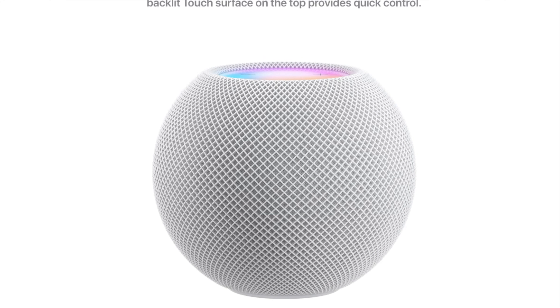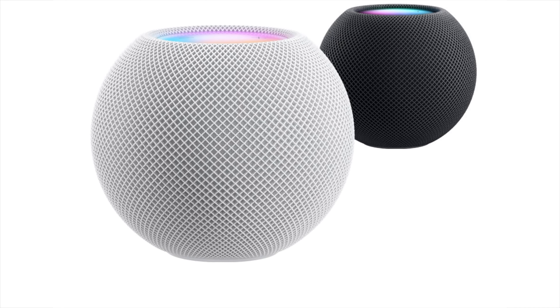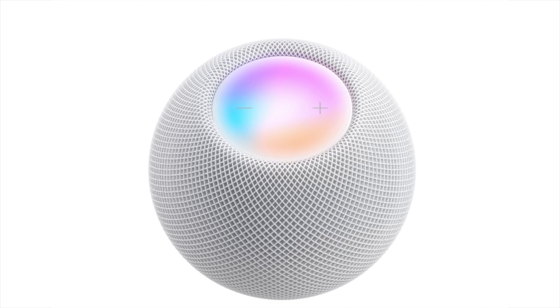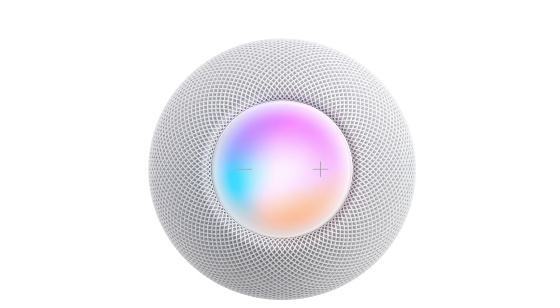It comes in two colours: white and space grey. On the top of the Mini there is a backlit touch panel with a couple of touch controls, including volume and play. It's also got a graphic effect of the Siri animation — the waveform sound in multiple different colours — so it looks quite pretty if you're looking over it.